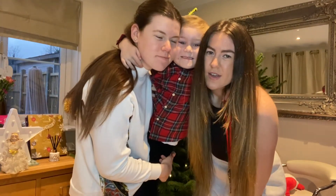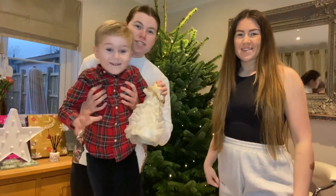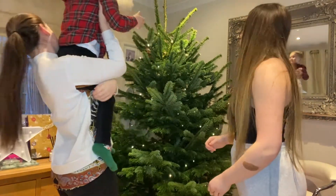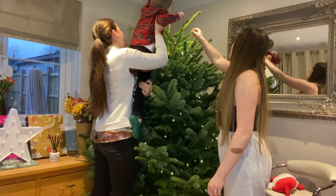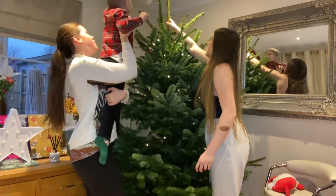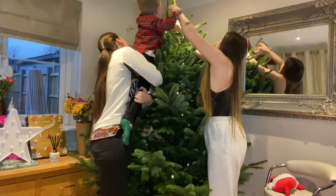Albie's gonna put the angel on for the first time ever for us. Can you reach? Can you get it? That's it, go on — it's spiking! I need to lift him up a bit. I don't want to hit his head on the ceiling. I'm bending it a little bit — that's it, drop it on. There we go!